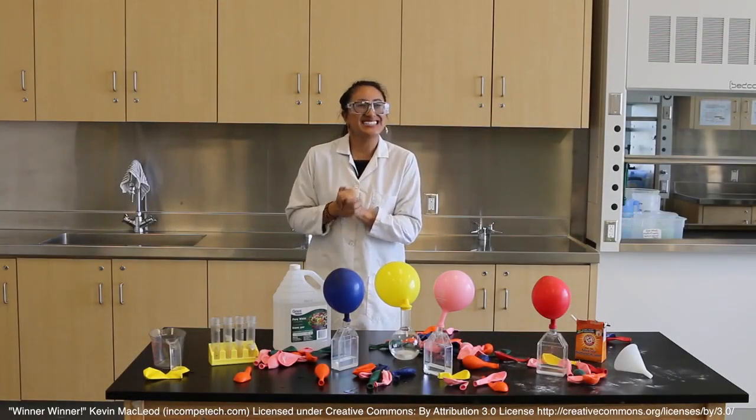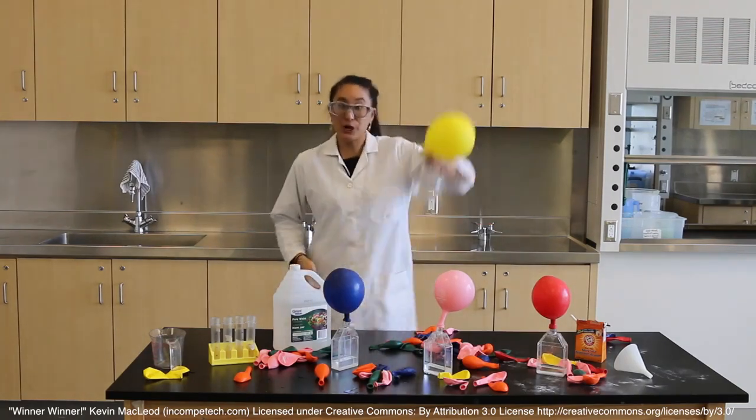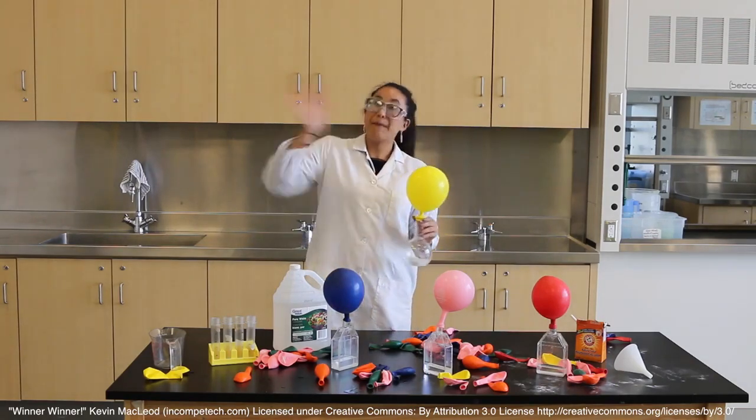And voila! That's it! I hope you guys enjoyed learning how to make yourself your very own carbon dioxide inflated balloon. Go home and try this for yourself and I will see you next time. Bye!